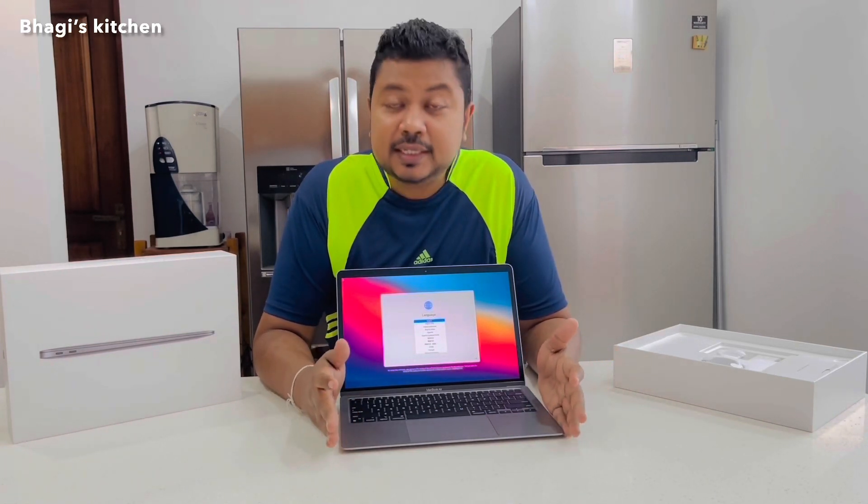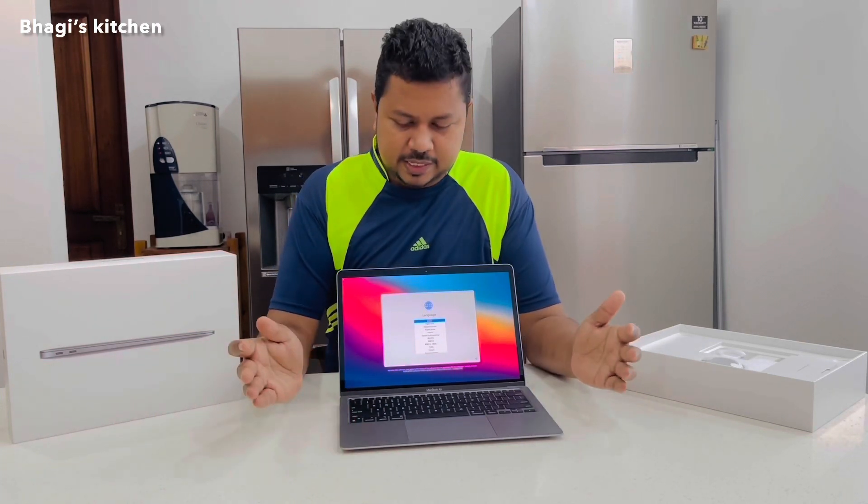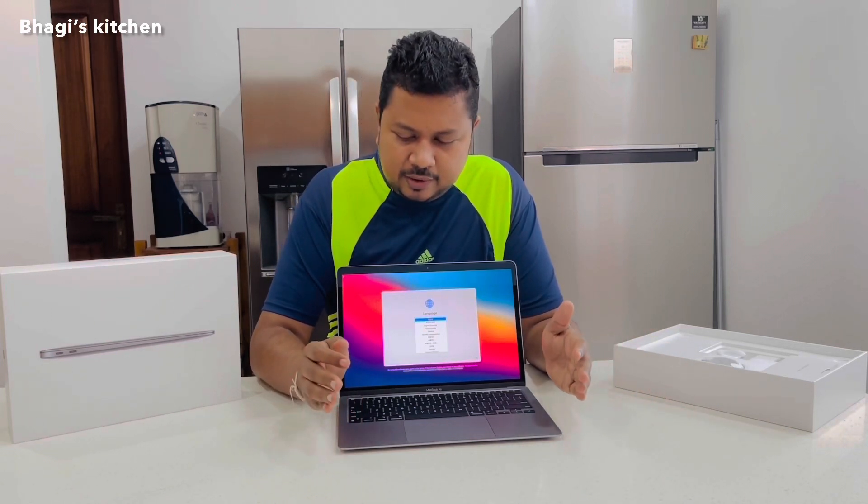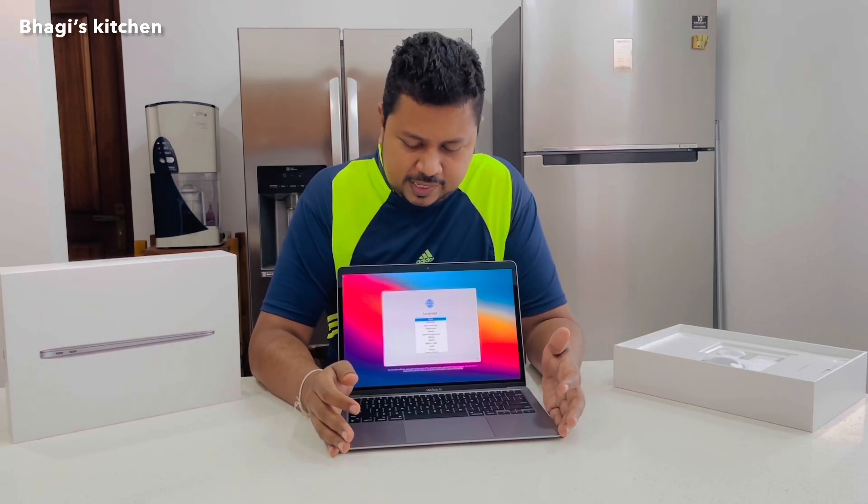This one comes with the Mac operating system and it has the latest M1 chipset with an 8-core CPU. In this laptop you have a 256 GB hard disk, which you can go up to 512 GB, 1 TB, or 2 TB variants.